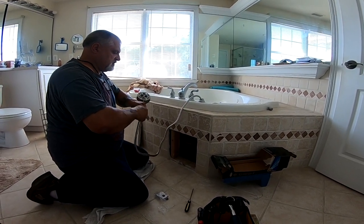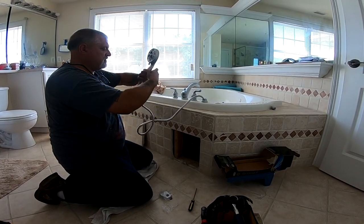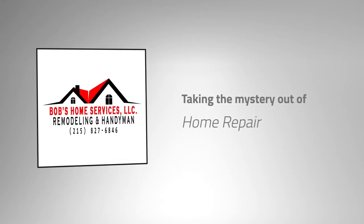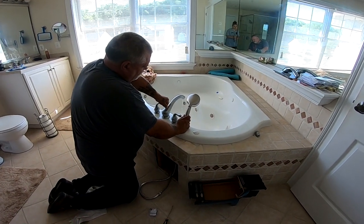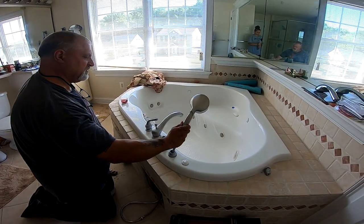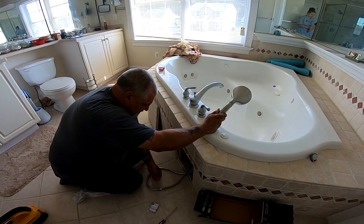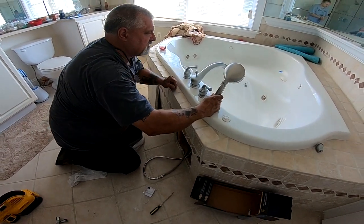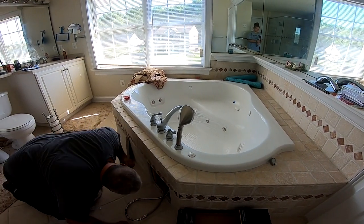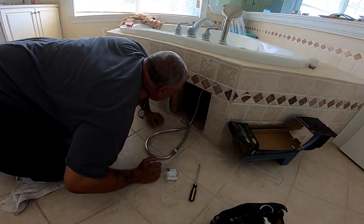We don't want to close this in and have a leak hidden behind the tile — that would be a big no-no. We've got water flowing out of the wand now and it's flowing quite nicely. I'm checking the connection and there are absolutely no leaks in the supply line we connected. I'm going to take a look underneath to make sure there are no leaks anywhere else. Everything seems to be dry, so we're in very good shape.